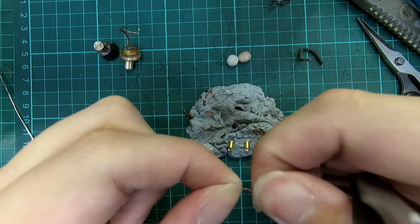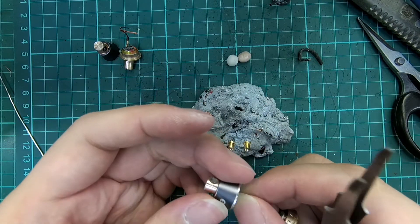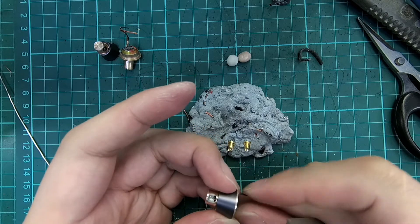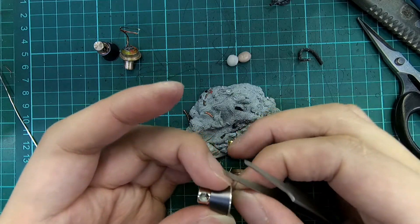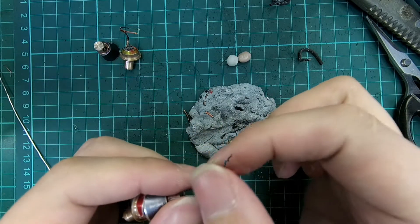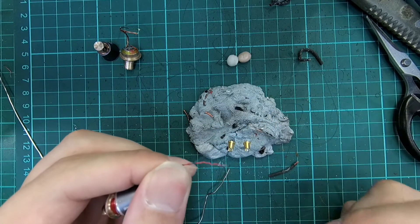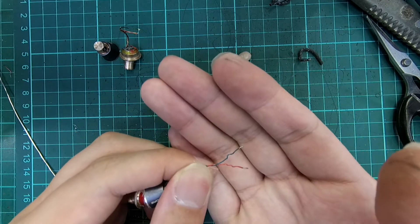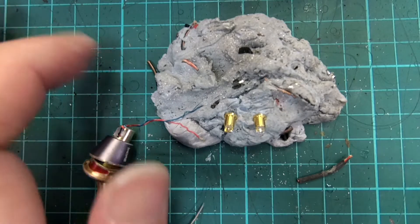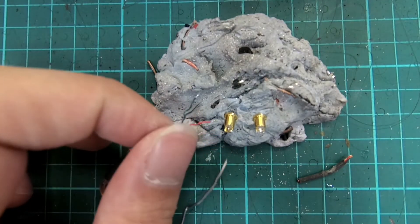Use a pair of tweezers to guide the wires to exit from the bottom of the shell. Then solder the wires to the connectors.